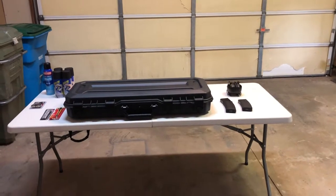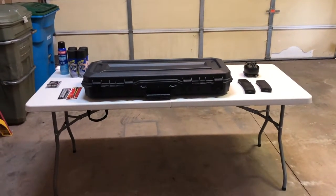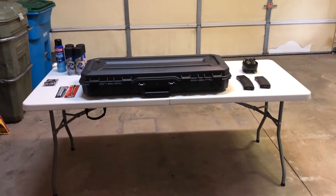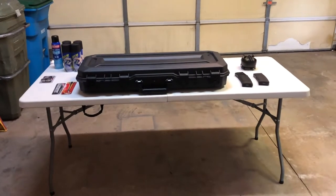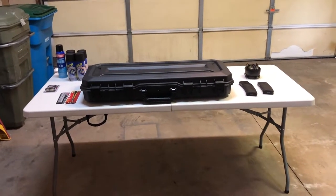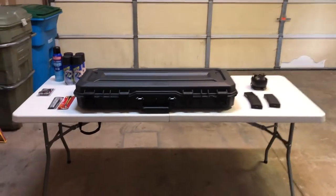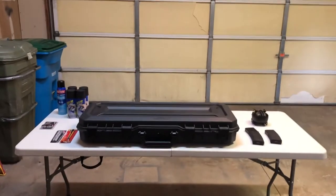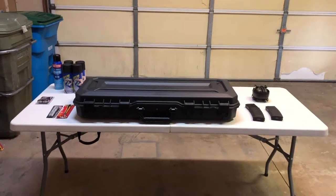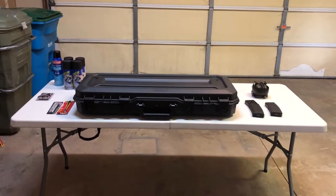Hey guys, this is Kevin with The Pit, and I decided to do a little different video today — kind of a DIY type if you want. I'm not going to be cooking today. I'm going to be customizing my Plano case that I bought for my AR. I've got a Savage Recon I've had for a little while, been carrying it kind of in the box, and decided that's just not an efficient way to carry an AR. So I decided to go with one of these Plano cases.